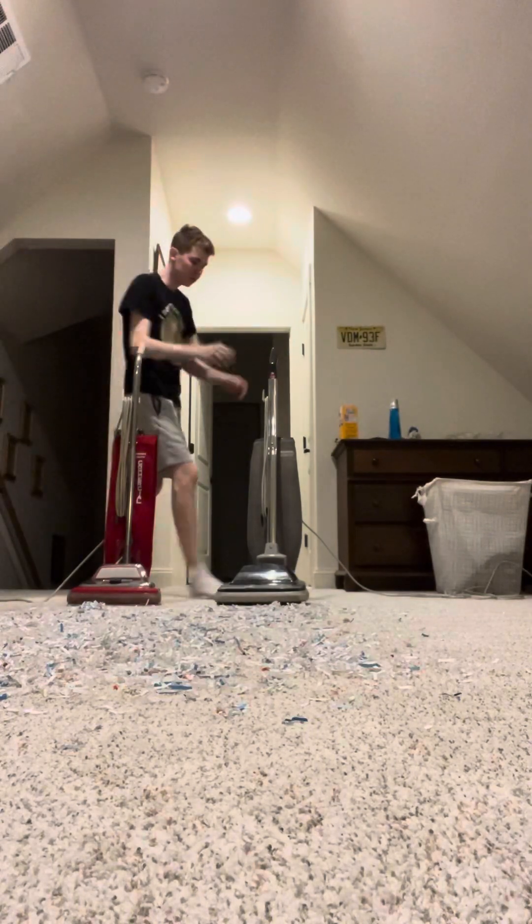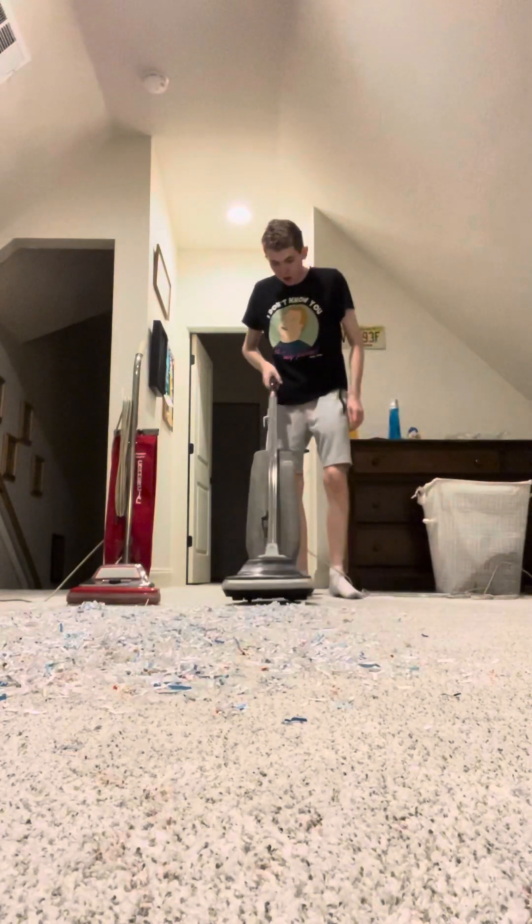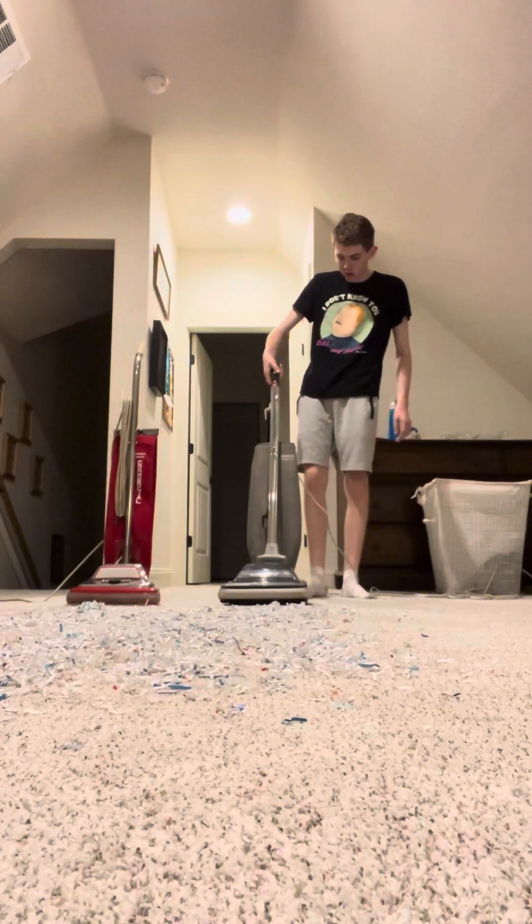Now the Hoover Decade 800 is a nice vintage upright vacuum. It's from the 1970s or 80s, I believe. It works great — I just refurbished it last year in August 2022. So we're going to go ahead and see what it can do.